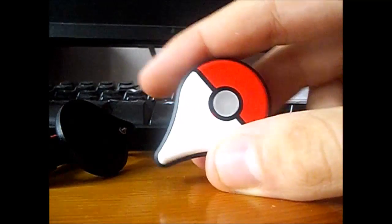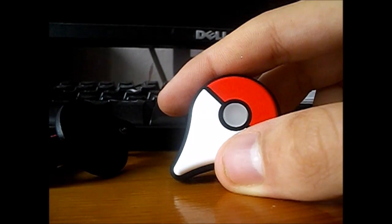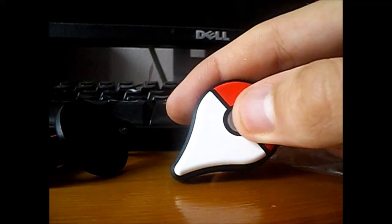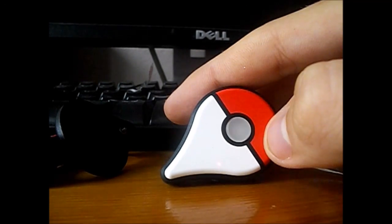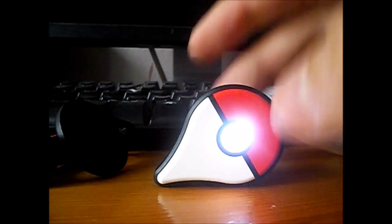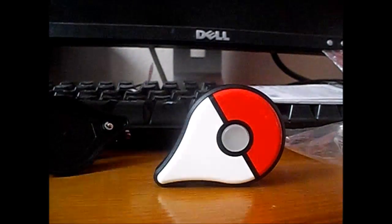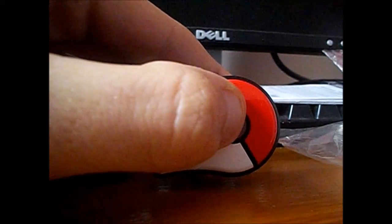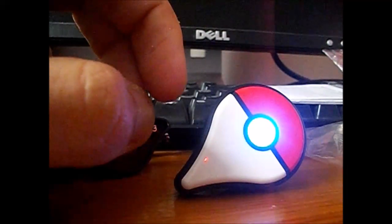Oh, it lit up! Now get on to Pokemon Go and turn Bluetooth on first. Just gotta wait for it. You should hear a vibration soon. Select Bluetooth.